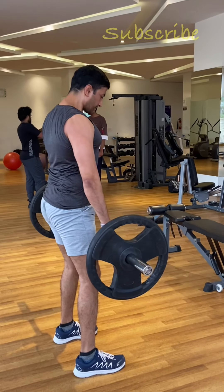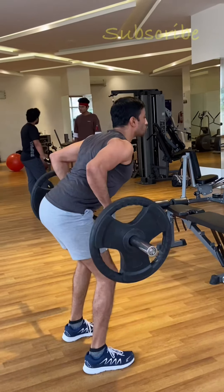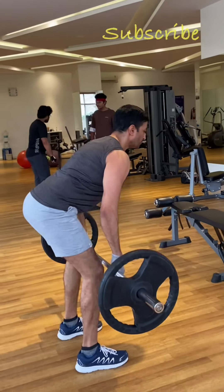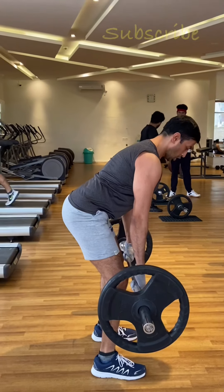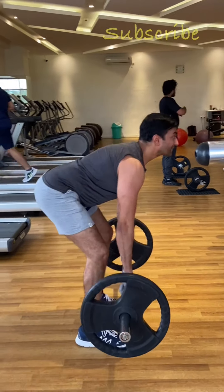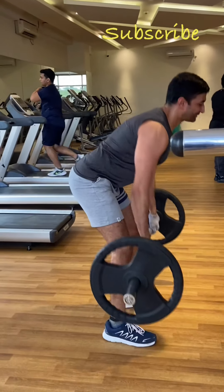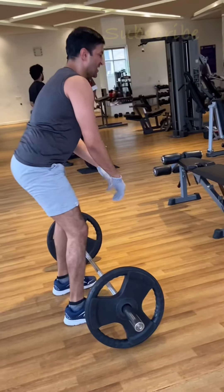This is the second exercise — barbell rowing. You can lean a little more if the weight is less. The bar is approximately 12 kg, with plates totaling around 52 kg. Try and hit the belly button. My spine is still neutral — chest up, hips back.